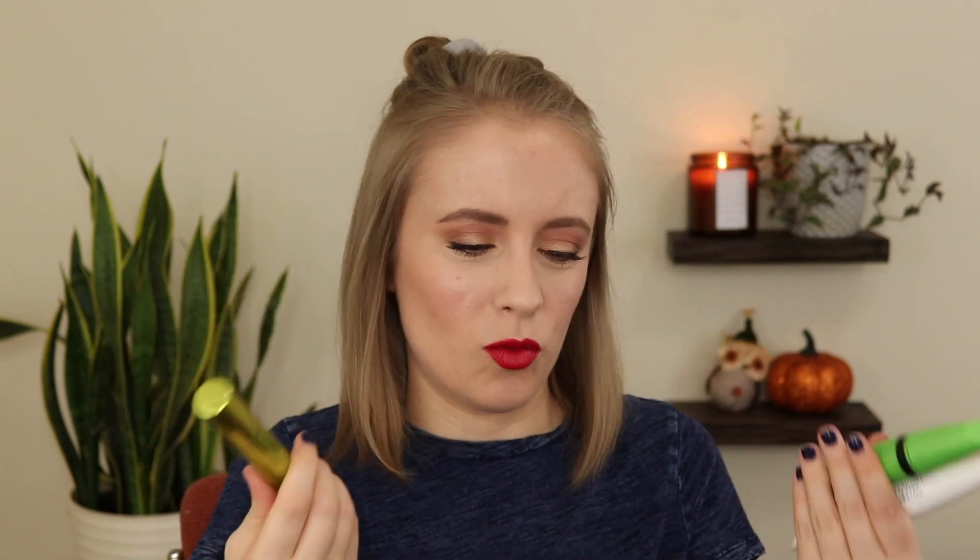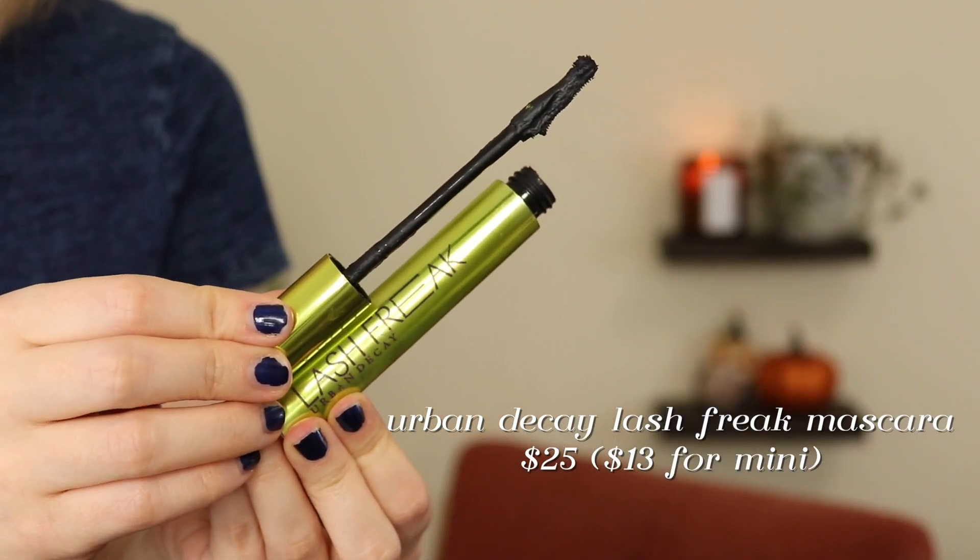I have so many lash products in this empties video. Usually I would only have one mascara, if any, in an empties, but I have two mascaras and a lash primer. So first, this is the Urban Decay Lash Freak Mascara. I got this in PR, but this is a pretty pricey mascara — it's $25 for the full size. They also have a mini size for like 12 or 13. I really wanted to test how long I could make this tube last. I opened this in about mid-July and was able to keep it open until mid-November, so that's four months. I did put eye drops in twice to stretch it out even longer. So I'd say you could probably get a good three to four months out of this.